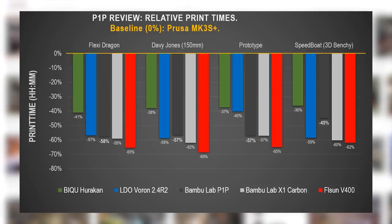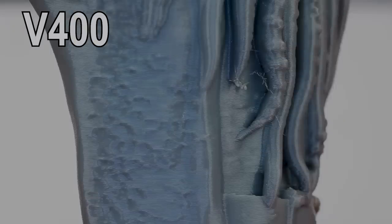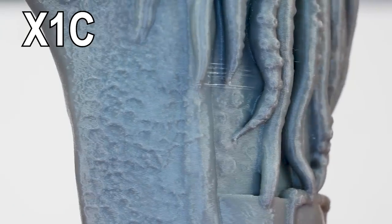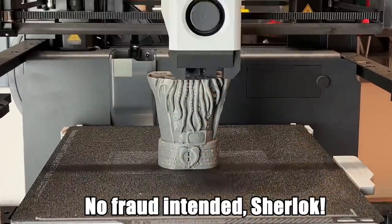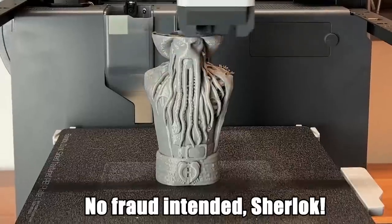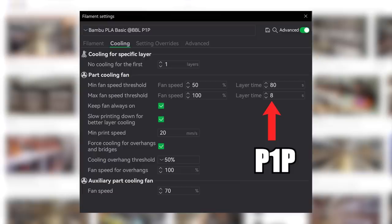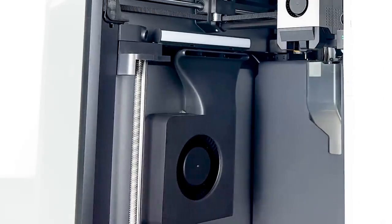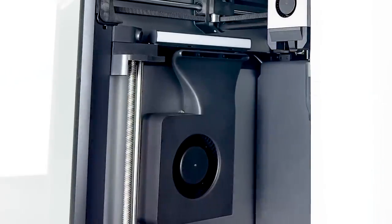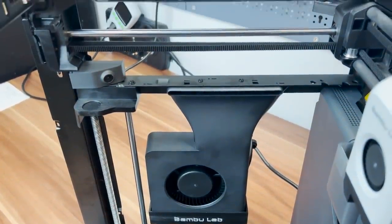The FLSUN V400 is still the fastest printer in the field, but as addressed in my last video, it lacks fine details on the prints because of smoothing. Concerning print quality in general, the print quality for the stated print times is at a comparable level between all printers. And why is the P1P slower than the X1 Carbon? All prints were done in PLA, which is most demanding concerning part cooling. The auto cooling default settings for the P1P take into account that there is no auxiliary fan like on the X1 Carbon, meaning slowdowns in order to not overheat the layers.